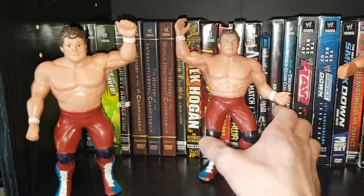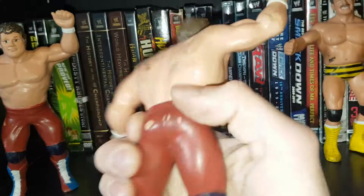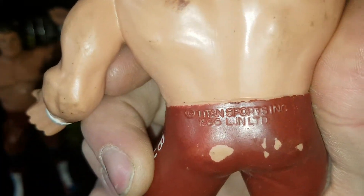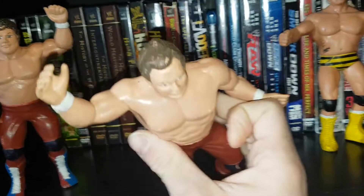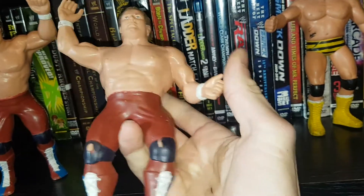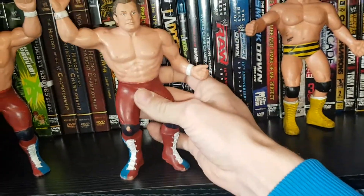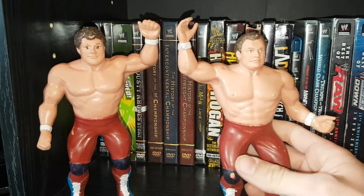We got Davey Boy and Dynamite. These are fairly used, being like 30 years old now — 86 LJN. These were the toys that we grew up on. Very good detail though on these — look at these head scans. Very good.